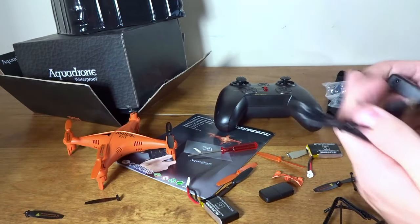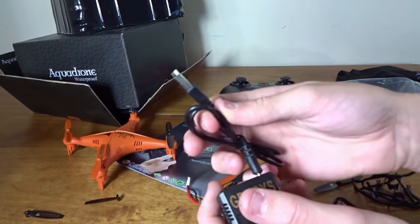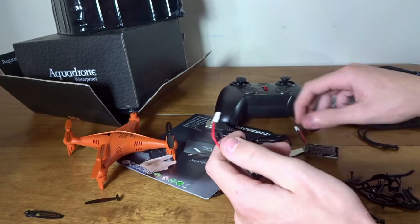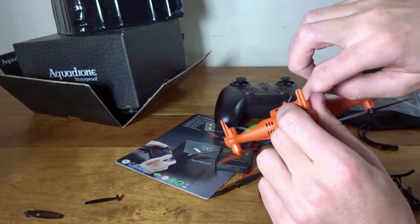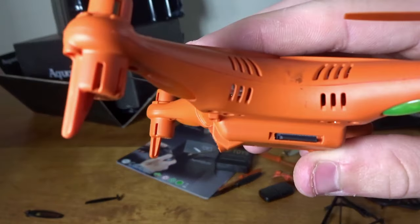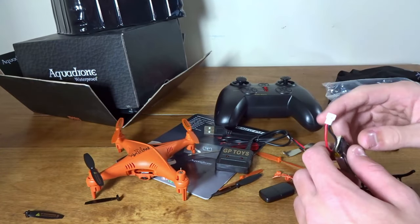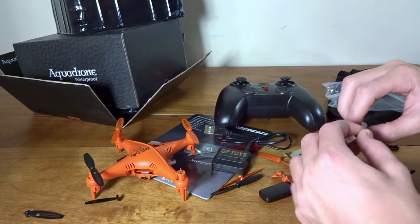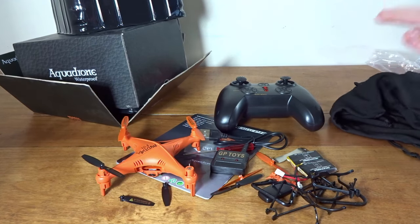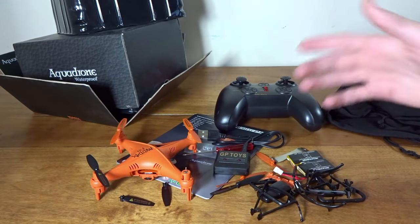You get a little screwdriver and a dual-port charger — a port on each side with two red lights — that plugs in via standard USB, so you can charge from a computer or wall outlet. Dual charger and dual batteries is awesome; it'll get you in the air twice as much. The camera has quite a bit of downward angle, about 25 degrees, so you won't be getting forward flying footage — mainly just hovering above your house. I'll charge it up, get flight time and charge time numbers, do an indoor flight, then take it to the lake to test if it's truly waterproof.